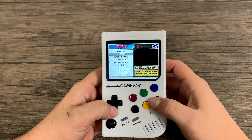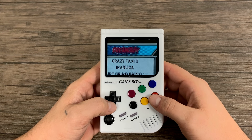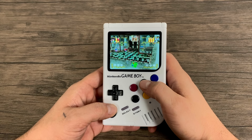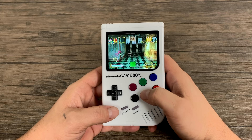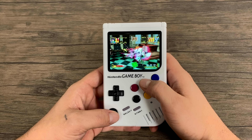I want to test out some Dreamcast — we'll do Power Stone, one of my favorite fighting games. Actually Power Stone 2 was my favorite, but I just loaded up Power Stone here. I personally haven't tested Dreamcast in a little while on the Raspberry Pi 3, but Power Stone seems to be running really good. I did notice a few hiccups here and there, but it is playable.